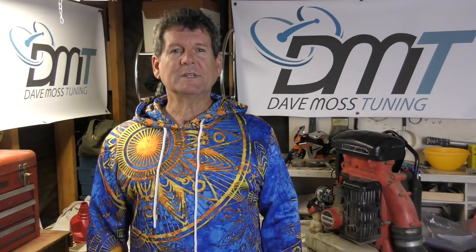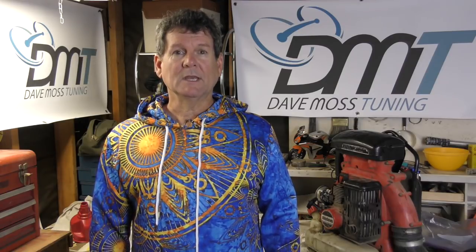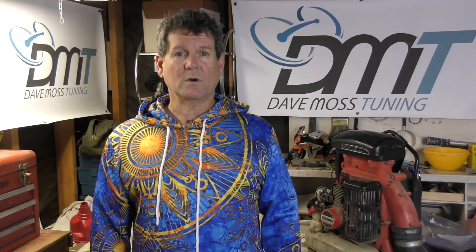Dave Williams, editor here with today's video. It's all about the Aprilia RSV4.